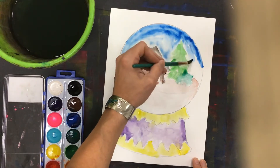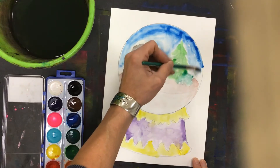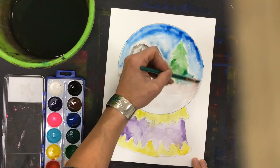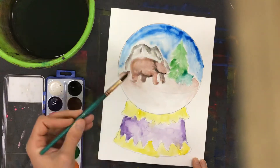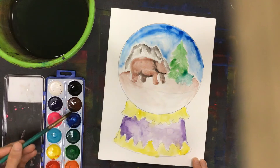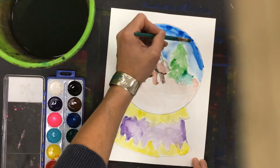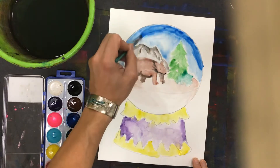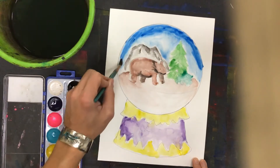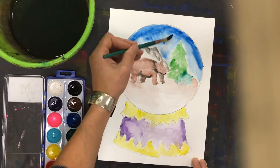To get the snow to show up, you have to have contrast, so if you say the sky is white, that's not really going to work. I'm actually going to add a little more paint into the sky just to get a darker blue. Now that there's some water there, this will kind of mix into the water on its own, but you might have to use your brush too — you can see I'm pulling it down as well.